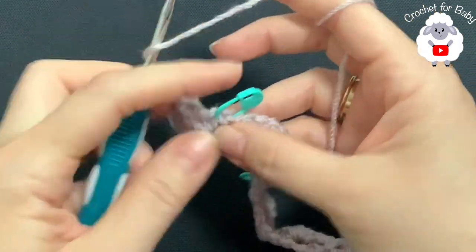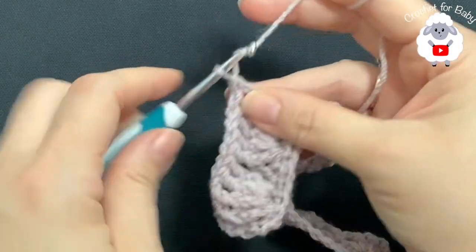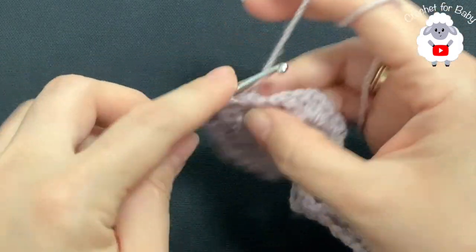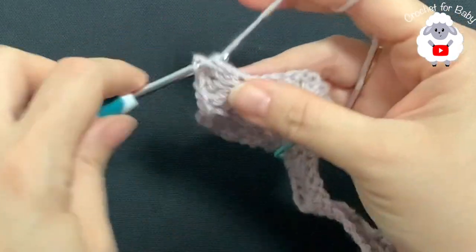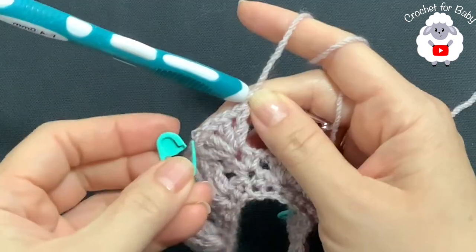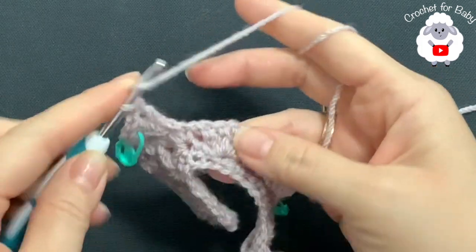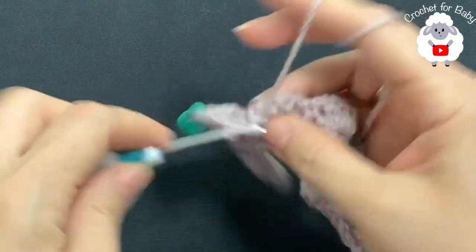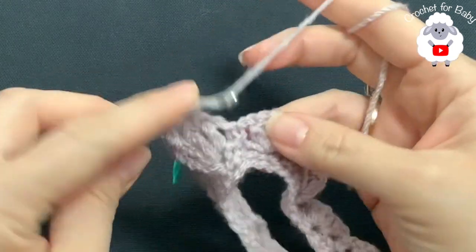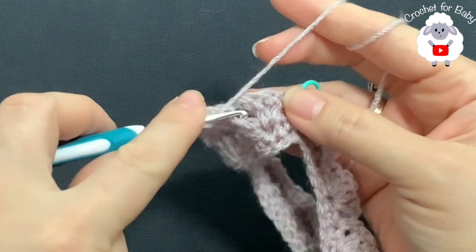At the first corner, remove the stitch marker and into the chain-two space make two V-stitches: double crochet, chain one, double crochet — chain one — double crochet, chain one, double crochet. For each corner in this row, make two V-stitches separated by one chain. Return the stitch marker to the center between the two V-stitches. Continue for the sleeve shells — two front post double crochets, chain one, two front post double crochets on each shell, then the same two V-stitches at the second corner.